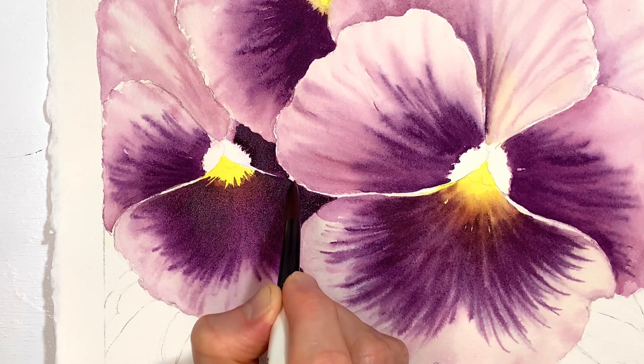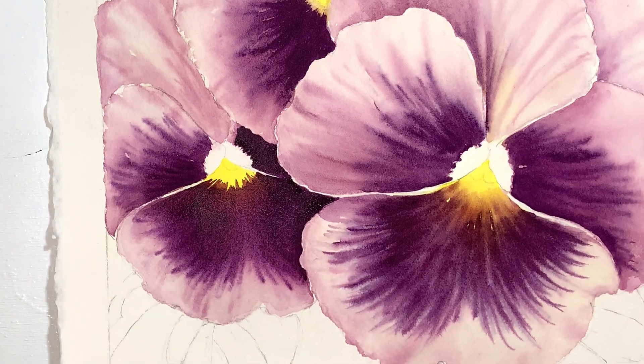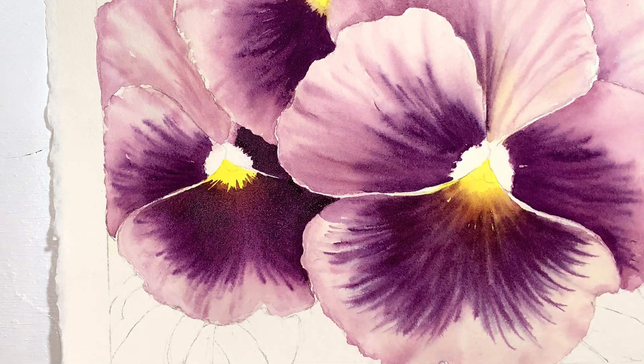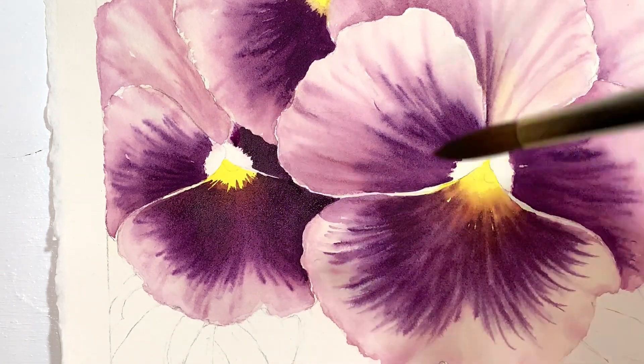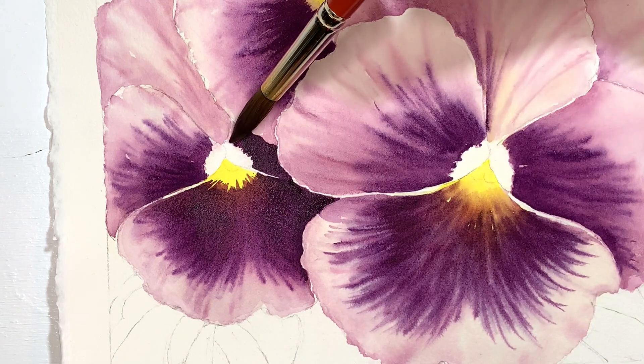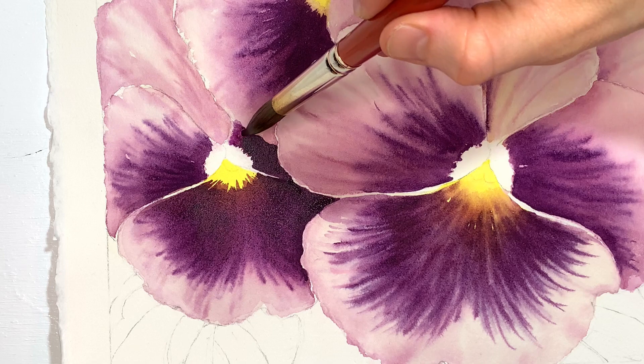I'm closing that white section up a little bit and then what I'm going to do is just use my water and soften things over on this side of it, so it's a little bit of a gradation — it's not a solid deep dark purple. There's a little bit of light coming through.